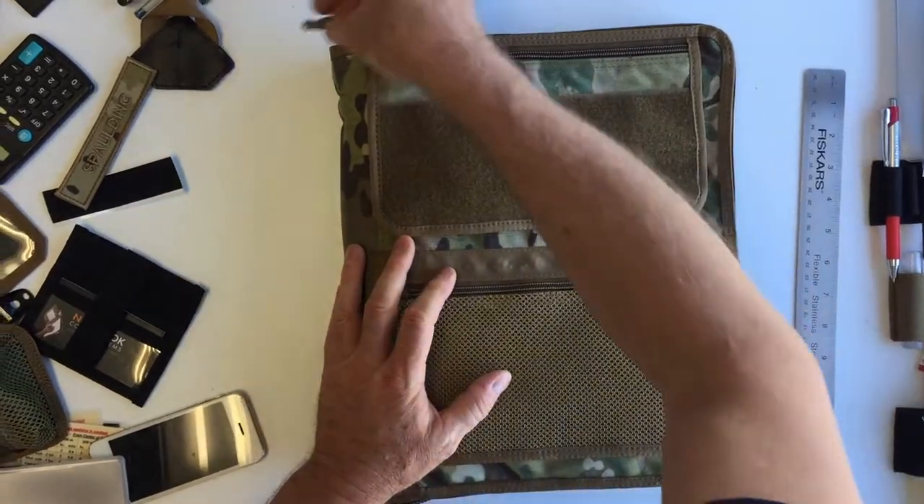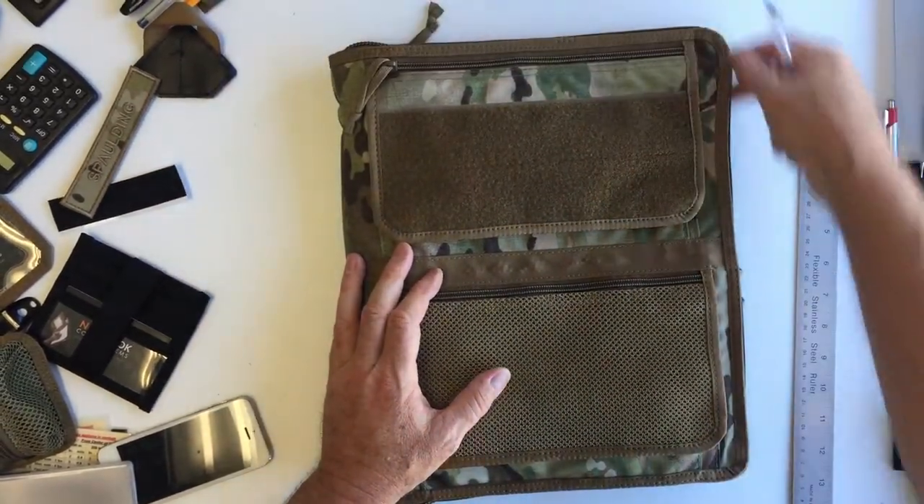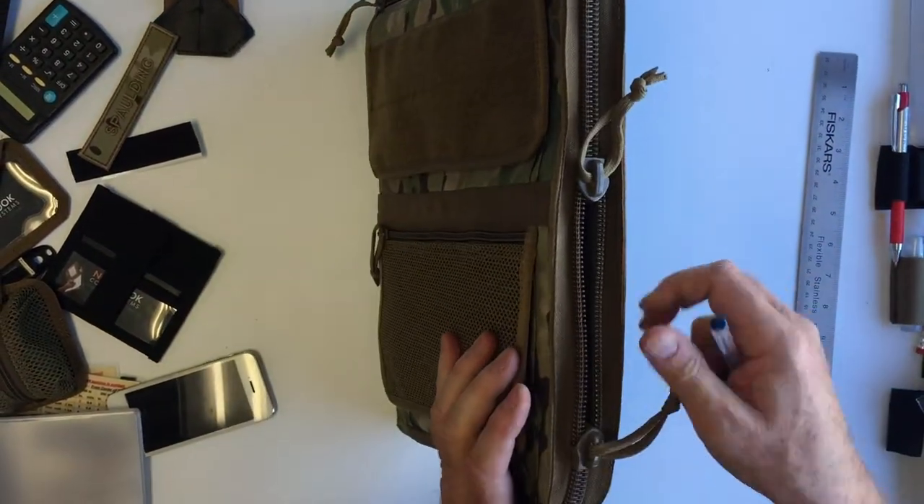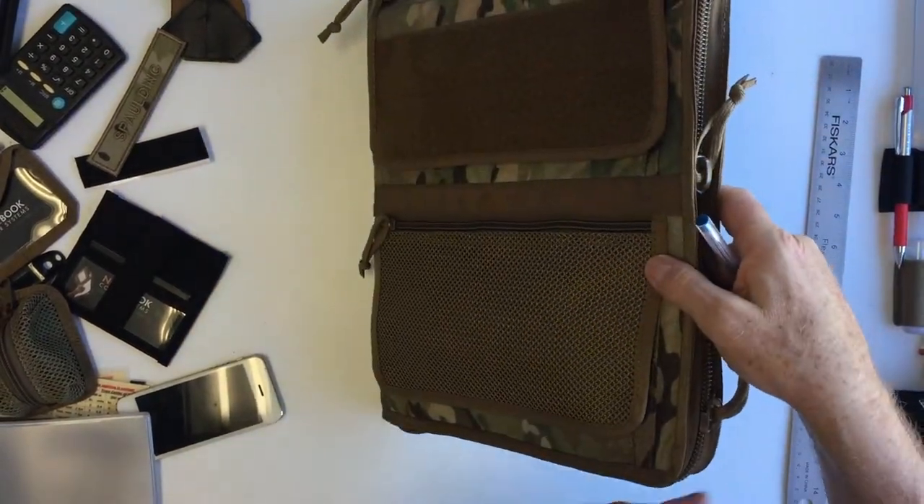Now getting to the good stuff. I also wanted to point out we've got two zipper heads on here, so you could open it that way or you can open it this way.